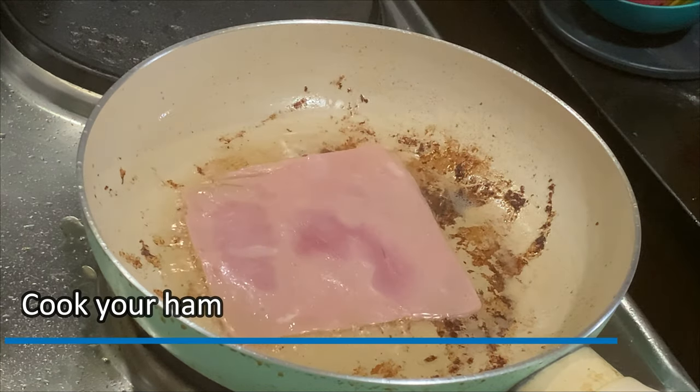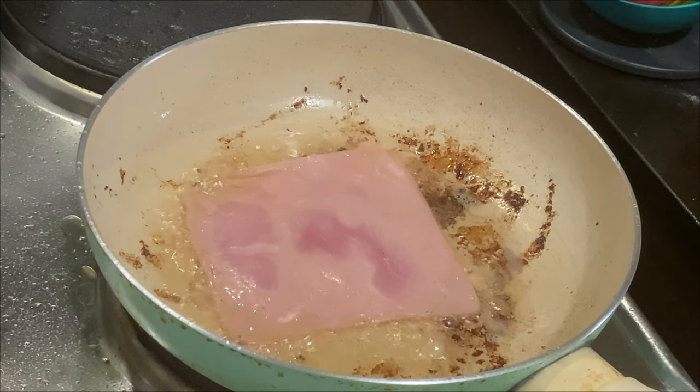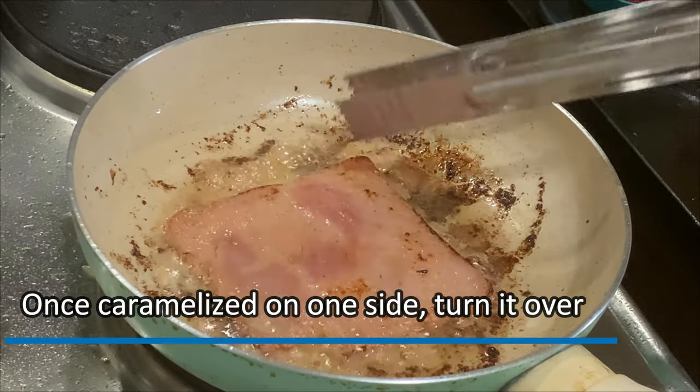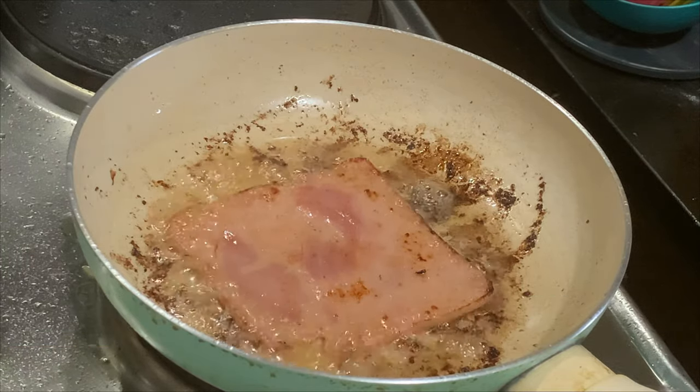It is time to cook our ham in bacon oil. Yummy! Again, once caramelized on one side, turn it over.